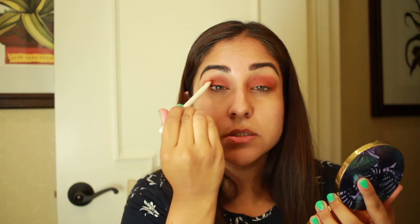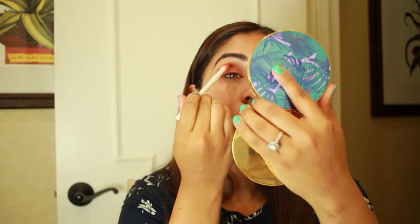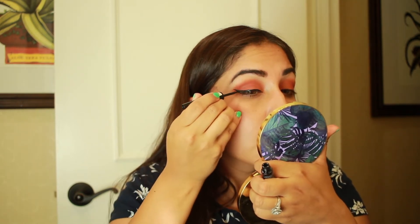It looks a little crazy right now, but once we have eyeliner and eyelashes it will look so much better. Now I'm going to go in and put some eyeliner. After that, I'm going to curl my lashes so I can apply some mascara and then put my falsies on.